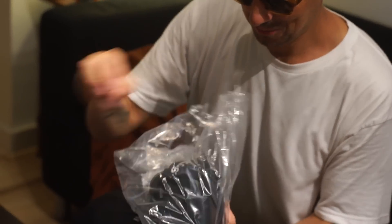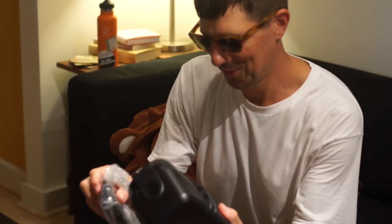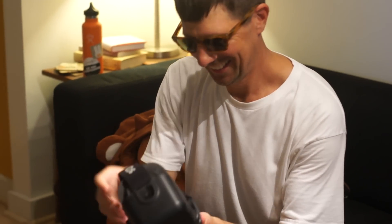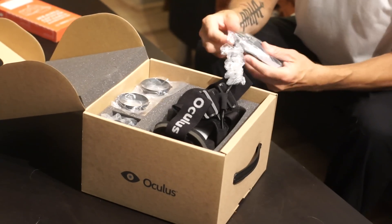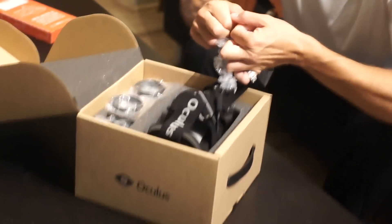Nice padding there. Good packaging. This is not going to be pretty filming. I apologize. This looks pretty... this is a developer kit. And this thing looks pretty polished.